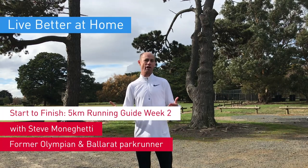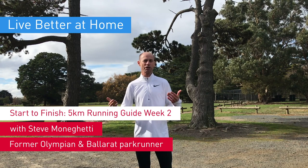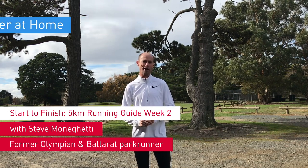Hi everyone, Steve Monaghetty, Marathon Runner, back for week two of our four-week program, just to get you up and about and ready for parkrun when it returns, hopefully sooner rather than later. It's all part of the Medibank Live Better at Home initiative to get Australians up and about and moving to actually keep them active, healthy, especially now we're spending so much time at home.